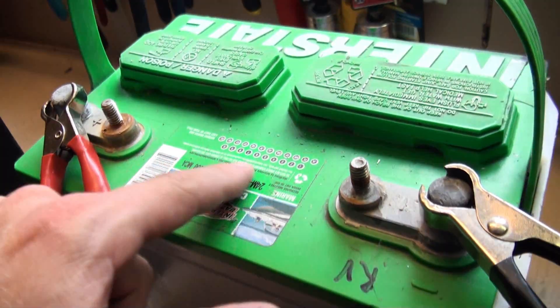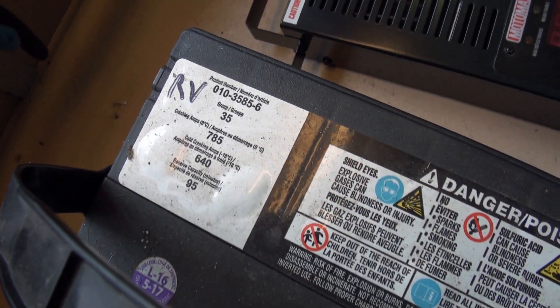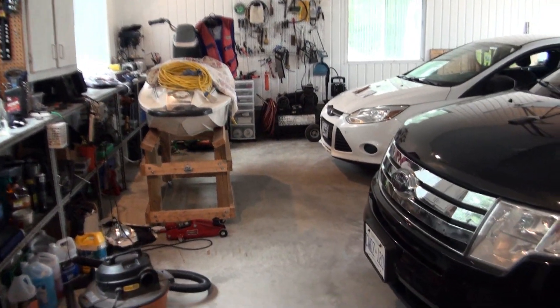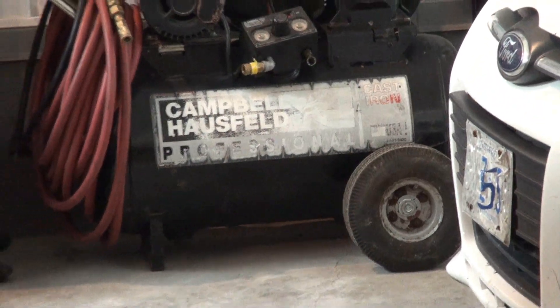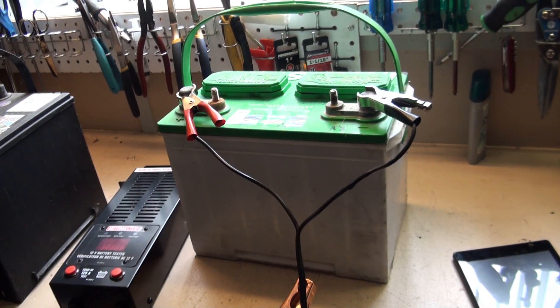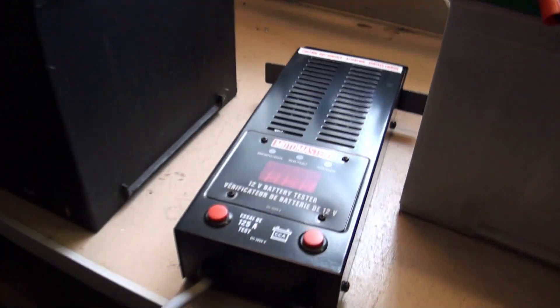On every battery we have a cold cranking amps rating — this one is 800, and this other battery is 785. You can think of cold cranking amps as the size of the tank: a larger tank means more capacity, a smaller tank means less. When batteries die, they'll often still read 12 volts — but 12 volts only tells you the pressure, not how much capacity is left. Over time batteries lose their capacity; they can't hold as much charge anymore. That's why we have a load tester, which is the proper way to test a battery.